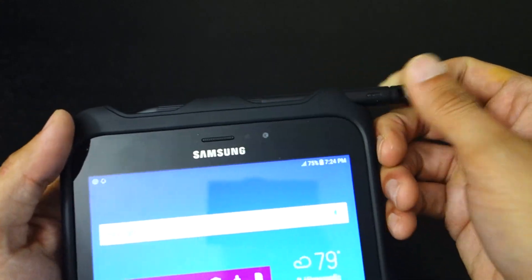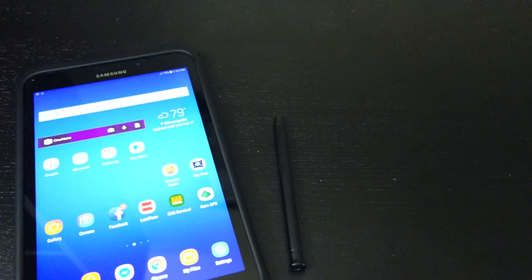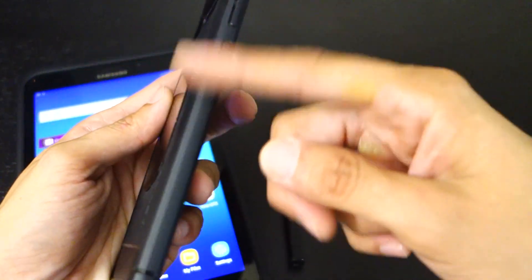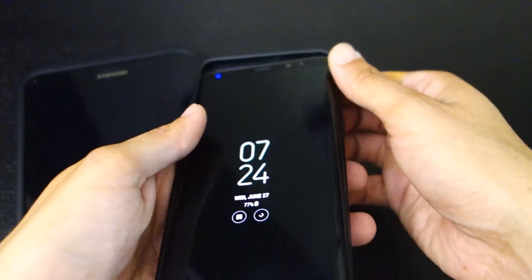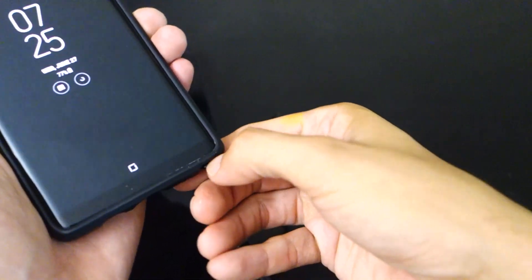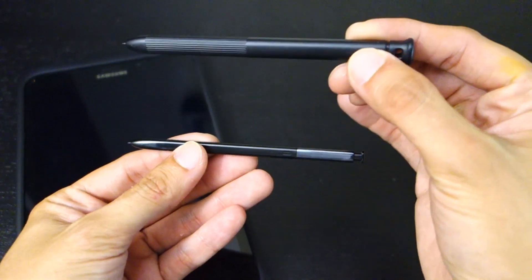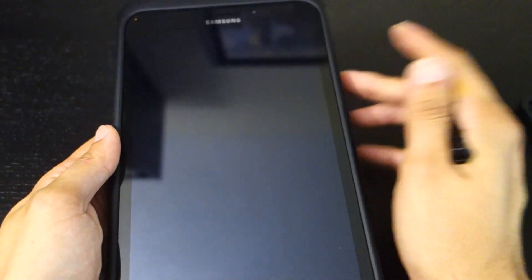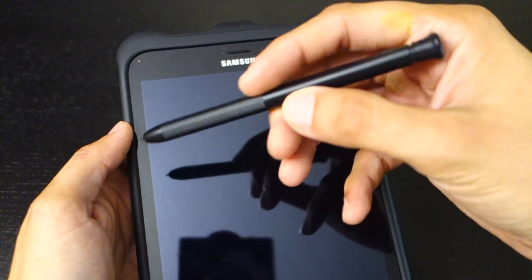It does come with a pen, just like the pen from the Note series. Here's my Note 8 for comparison — the big difference is the pen for the Tab Active 2 is much bigger and more comfortable. Again, this is suited for business use, maybe construction inspection or something. I do that for part of my job, so I like having that option.